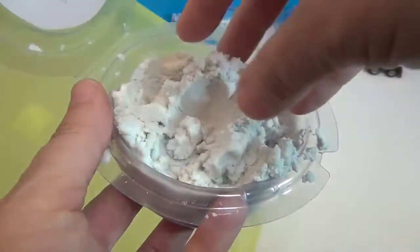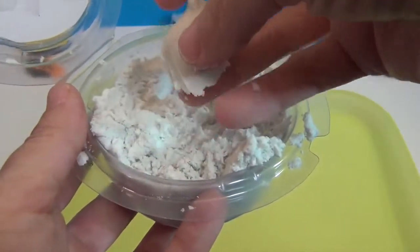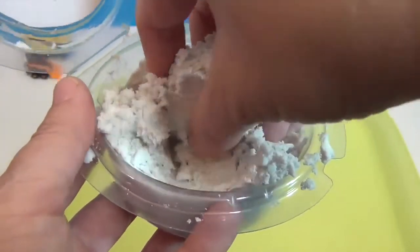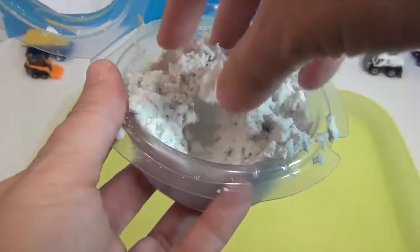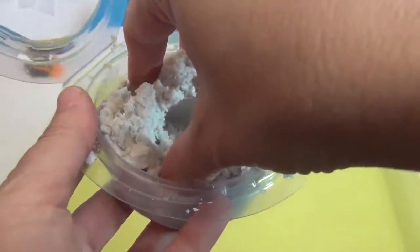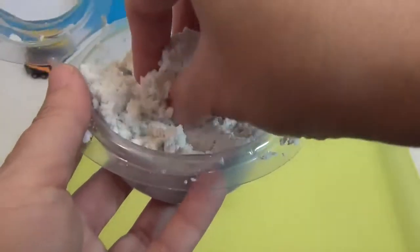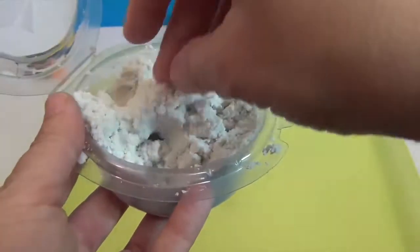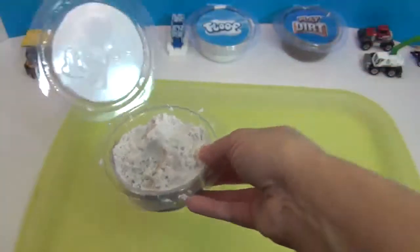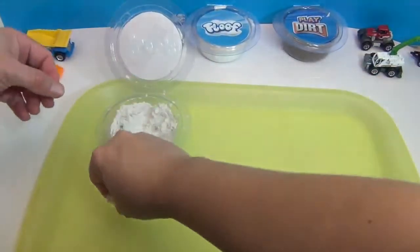It sticks together and molds so you can make sandcastle-type things. It has a very powdery consistency but with no grittiness of sand. It will vacuum up really easily — I don't believe it dries out either. It just vacuums up very easily and doesn't stick in the carpet or anything like that.